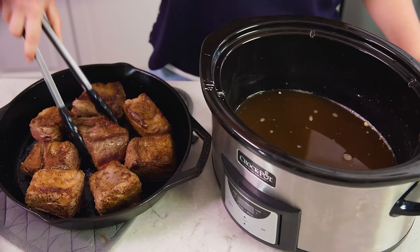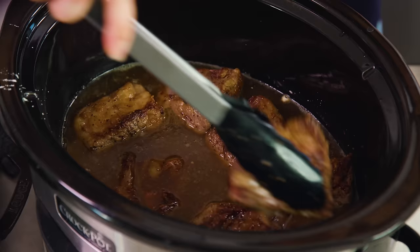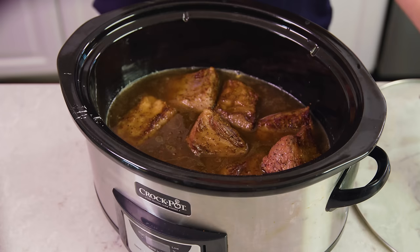Take each of the short ribs and place them down into the bottom of the crock pot. They don't need to be completely covered with liquid — this is a braising method, so you just need wet heat. Pour in any of the liquids left in the pan from rendering the fat, then add a sprig of rosemary on top as an aromatic. It smells amazing while it's cooking.